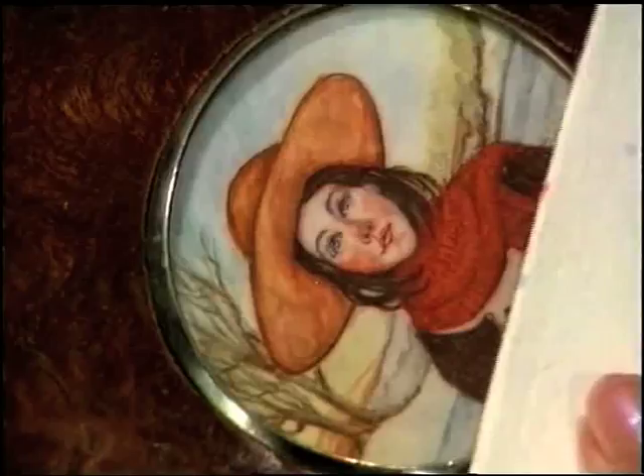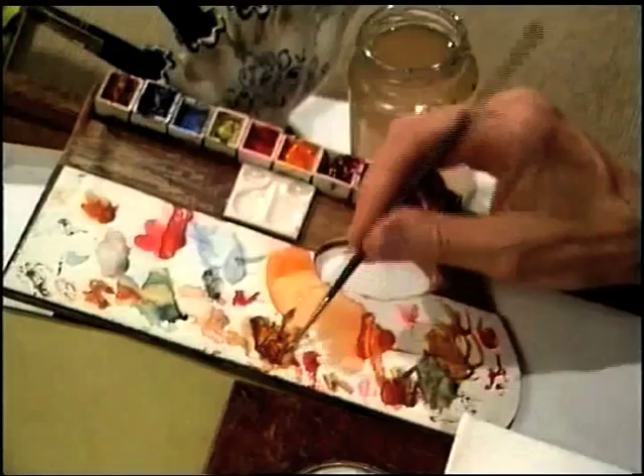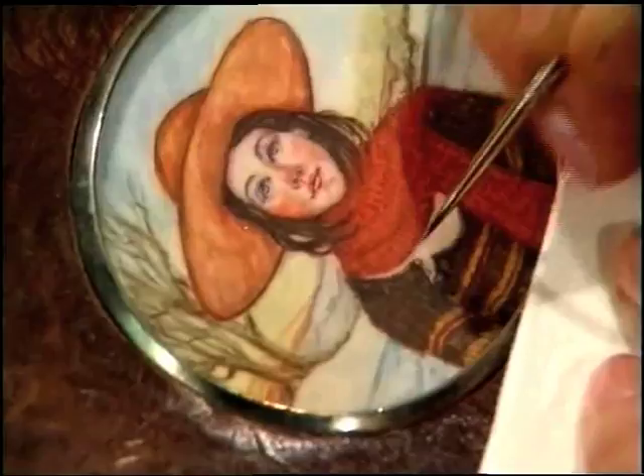Try not to overwork your portrait at this stage. It is a very dangerous stage to have reached. Stop and leave it understated rather than overstated. For instance, I've just seen a tiny little area that wants a little more work on it. By placing little dots side by side along the neckline there, I get a little feeling that the wool is just curling over the edge.